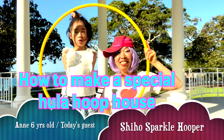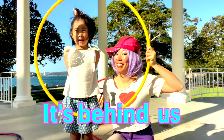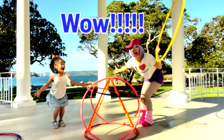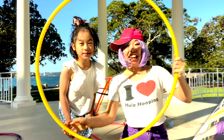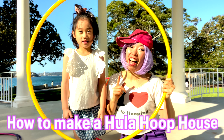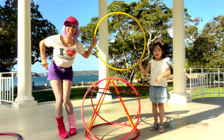How to make a special woo-woo-hoo house. Special woo-woo-hoo house? What's that? It's behind us. Wow! Look! And it's going to show us how to make the woo-woo-hoo house. You can make it when you watch this video. Let's see!